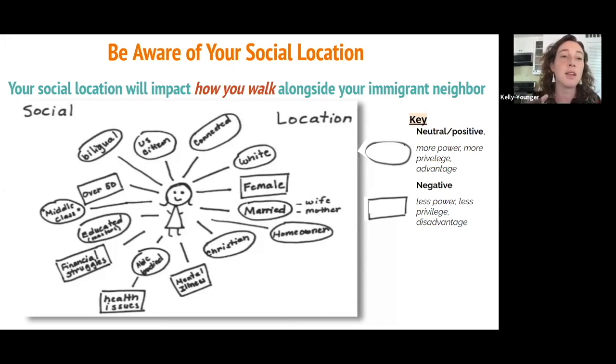Your social location also impacts what you can do during accompaniment. Our social location creates our personal worldview, and that worldview can be very different than the worldview and social location of the person or family we're accompanying.